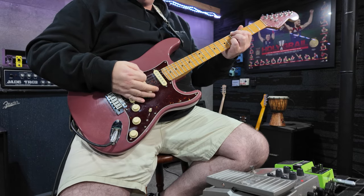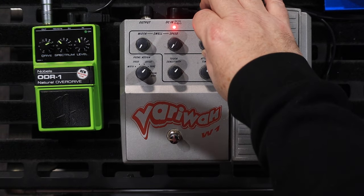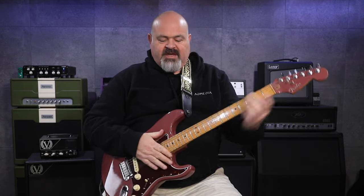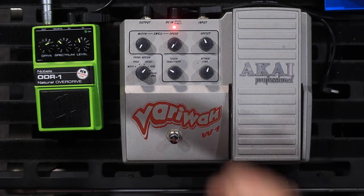So the beauty of a touch wah is that the expression is all up to you. If you hit the notes pretty softly, you won't get much wah — it'll just stay down pretty low. And then the louder you hit the note, the more of the higher frequencies you get, the more wah. You've got to have the speed and the depth off, because they will still affect it unless they are completely turned off — the auto-wah will still keep trying to do its thing.